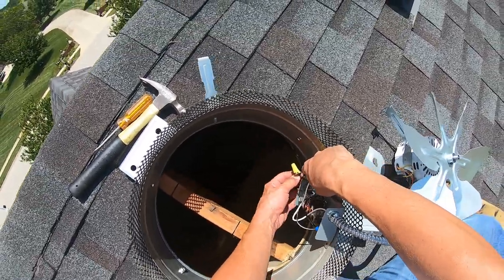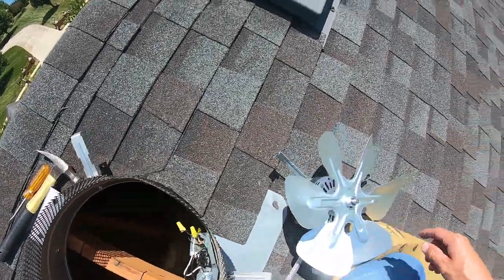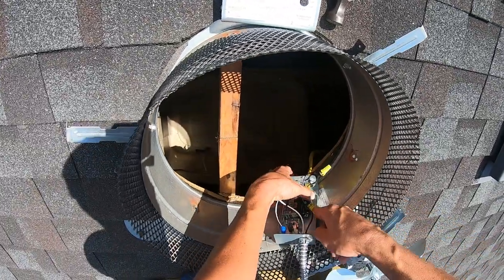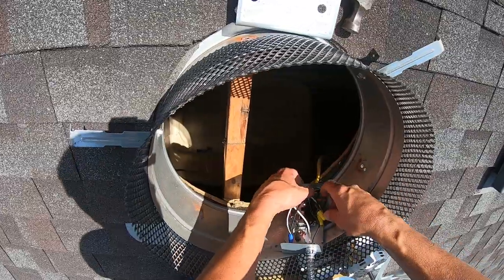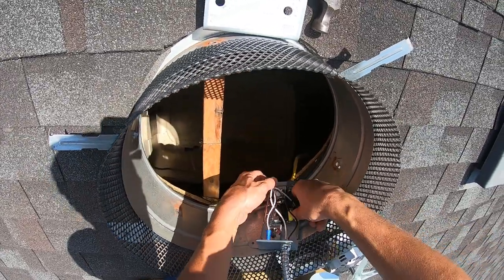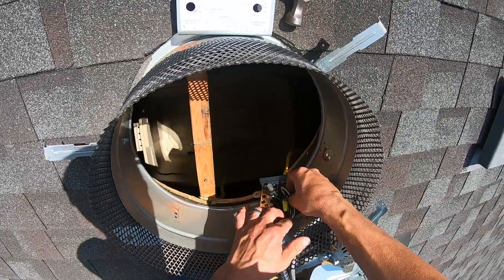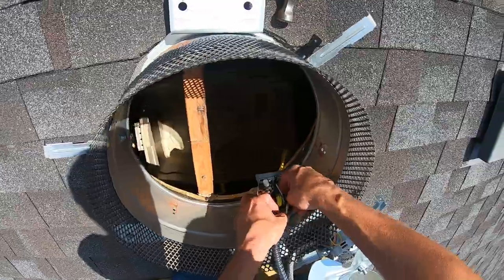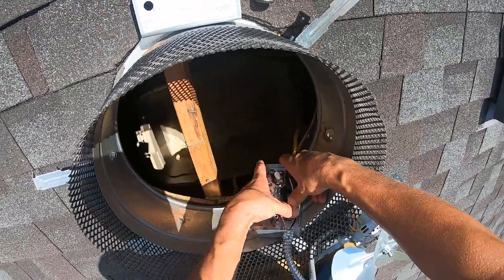Once you get your wire nuts on — or your lock nuts, scotch locks, whatever you want to call them — make sure they are indeed in there and secured. Then fold them down somewhere you've got room where no other bare metal is going to get in there and short it out. Then loop these other wires in around the sides that are tucked in this cap. You don't want them to be in the way interfering with any of your knobs, switches, or anything.